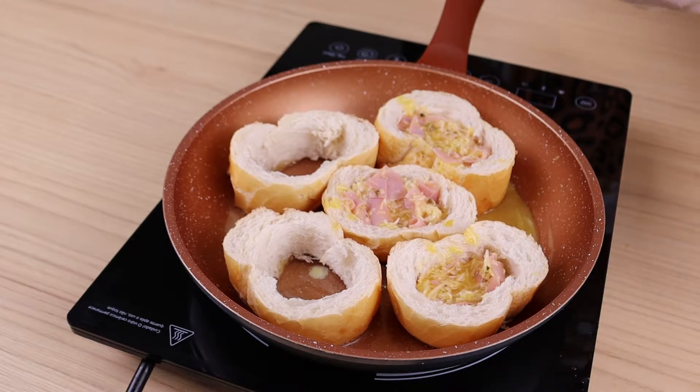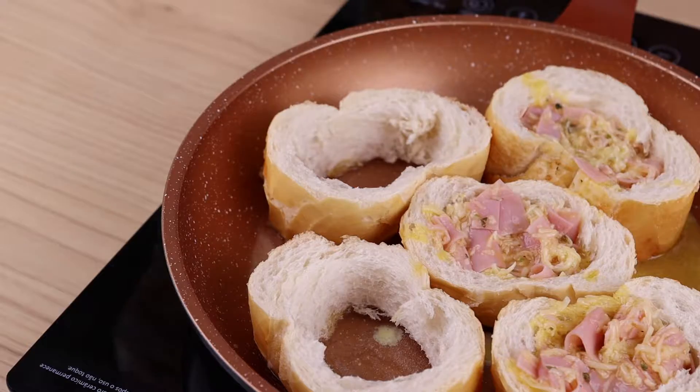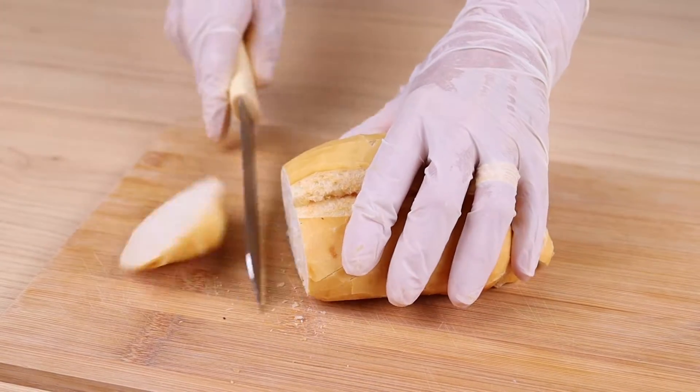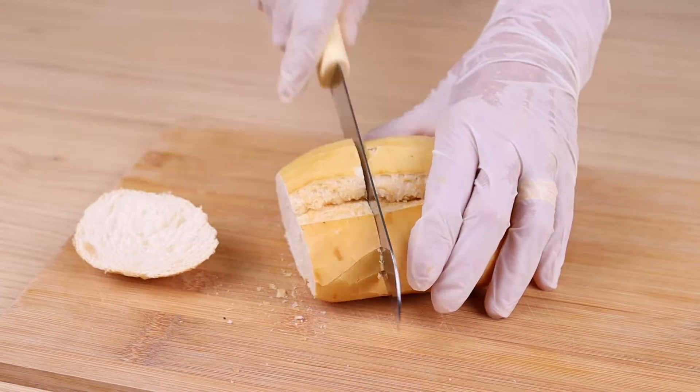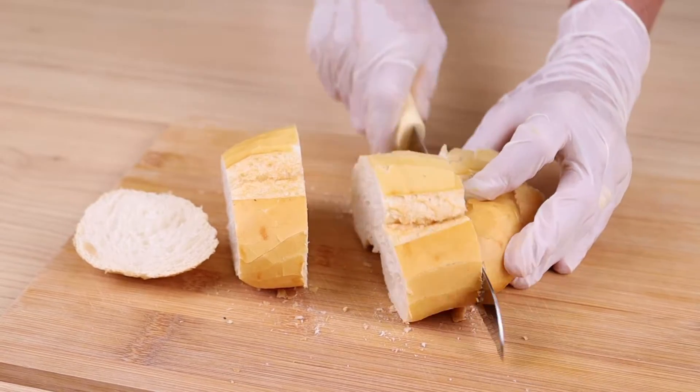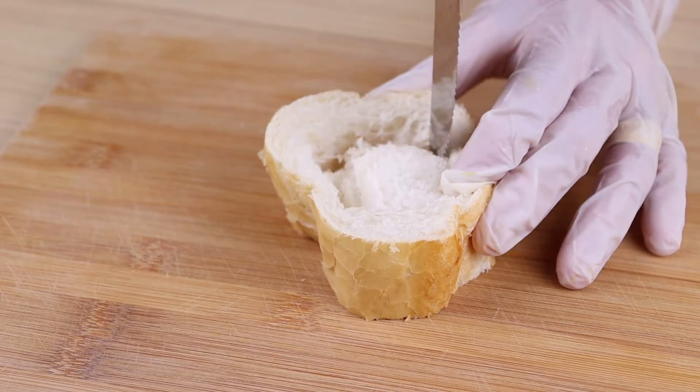When I make bread like this, there is nothing left. It's ready in less than 10 minutes. For this recipe we will need two loaves. I will cut these breads into slices, remove the core, and reserve the edges.